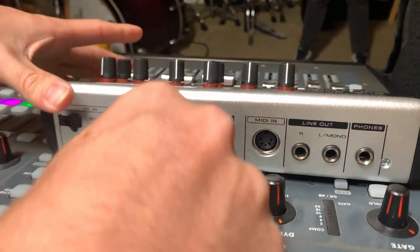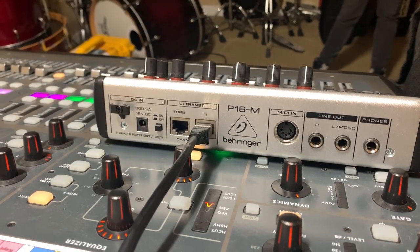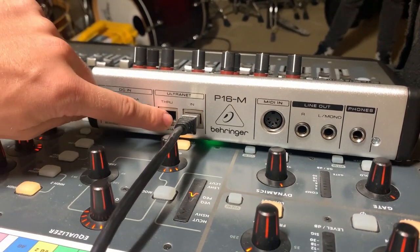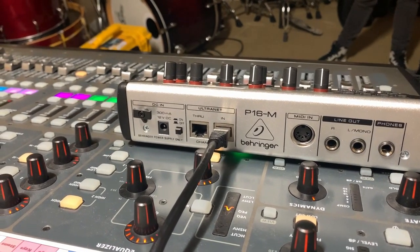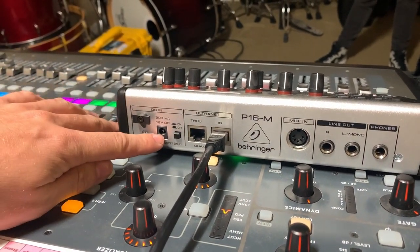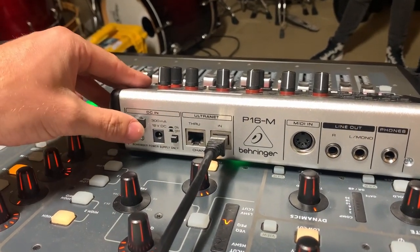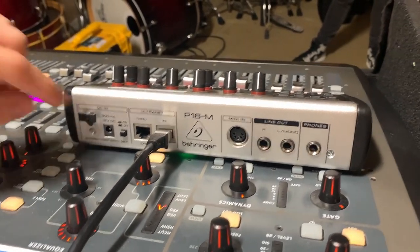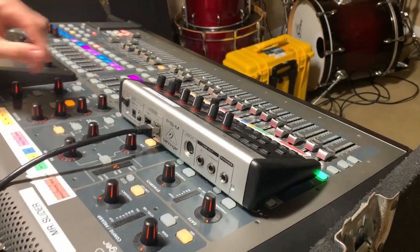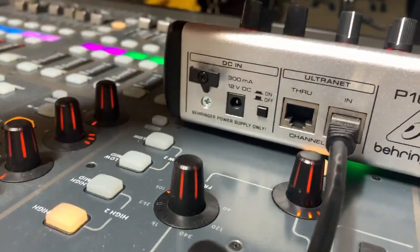The 'through' port is for if you have another P16 nearby and you ran out of outputs from the P16D — it's basically another output that goes to the other P16. However, running a through doesn't transfer power, so you'd need a power cable for the other P16. It's a way to daisy chain P16s together. Then switch it on and you'll see the P16 light up.